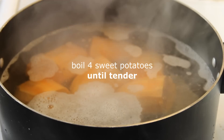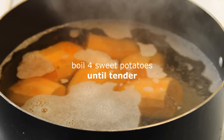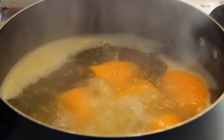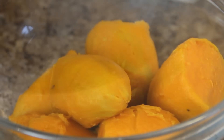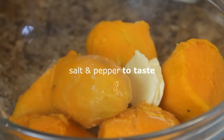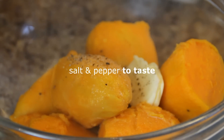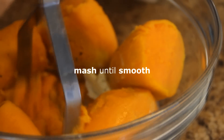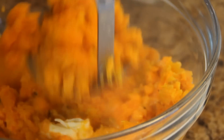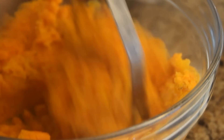First of all, what we're going to do is boil up four sweet potatoes. You want them to the point where they're fork tender, so this is going to take you about 20 minutes. Give them a strain and transfer them into a bowl. Add in a nice knob of butter — about a tablespoon — and another tablespoon of milk, and a bit of salt and pepper. We're going to mash these up nicely until they're smooth and well combined. This is how I make my regular mashed potatoes but it works really well with sweet potatoes too. I really like these sweet mashed taters.